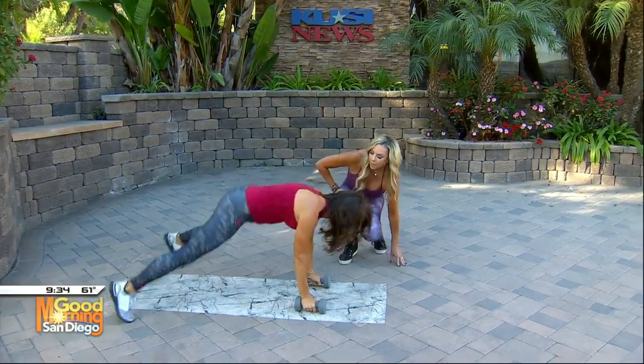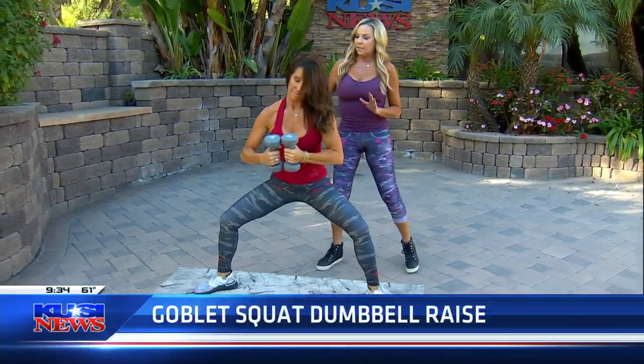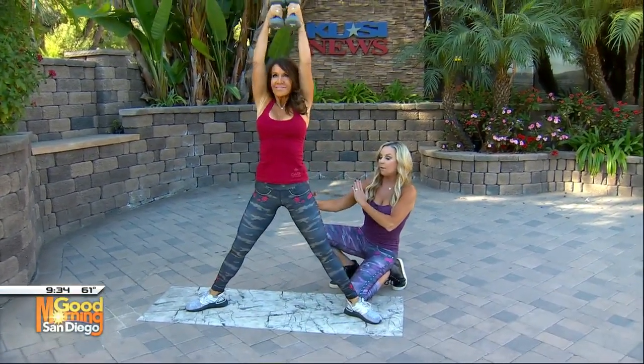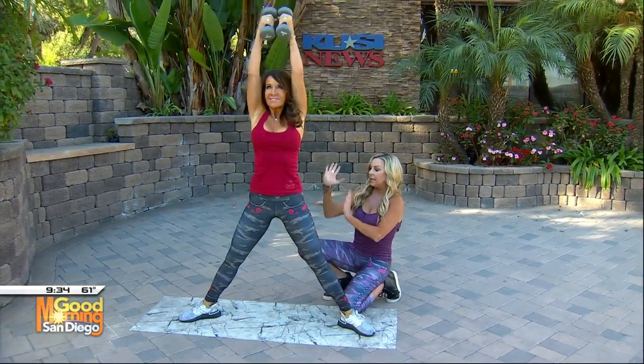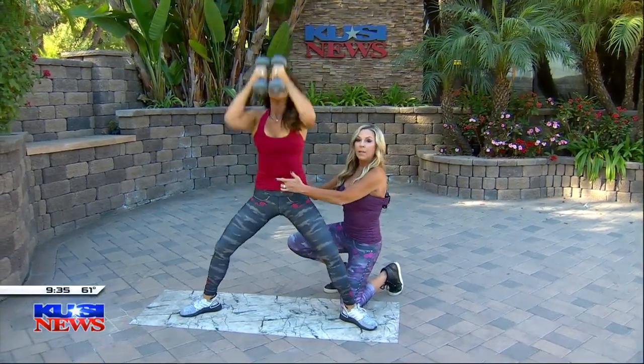Now we're going to do the goblet squat and dumbbell press. She's going to take her legs out nice and wide, and as she's coming up, think about shifting your hips forward and squeezing your glutes — that's going to lift and tighten your glutes. This is so multifunctional: she's working her upper body, her lower body, and of course always working your abs by pulling that belly button in.